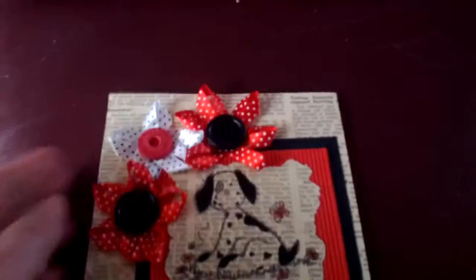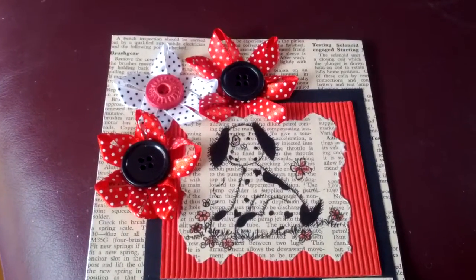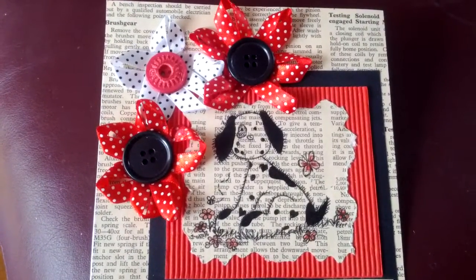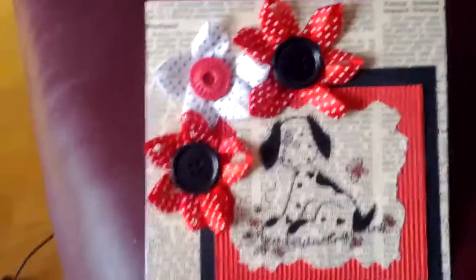I was really pleased with the results. I sent it off to the magazine — it was actually printed a while back, but I just thought I would share it with you on my YouTube channel. Okay, take care everybody. Bye bye.